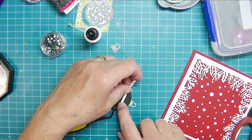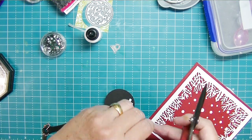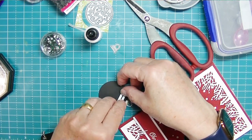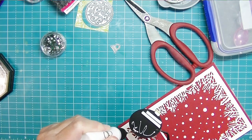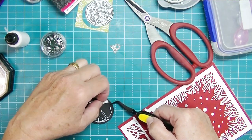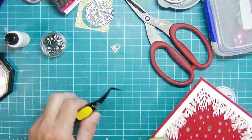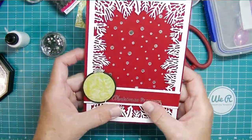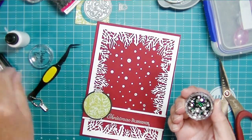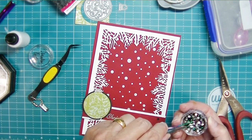I'm trying to use things in my stash that I've had a while and haven't used for no other reason than it was painful to cut into - so I'm using that stuff now. I'm putting some foam on the top of the ornament and liquid adhesive on the part that's going to sit on the sentiment strip. The foam will hold everything at the same height. That's going to complete the card, except for some Crown Jewel gems.